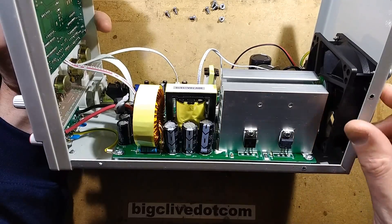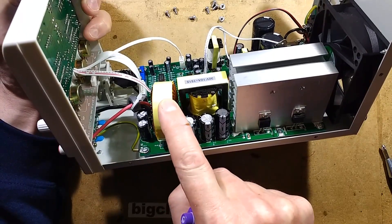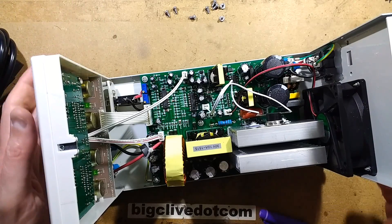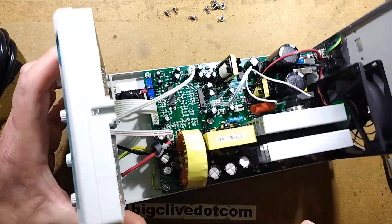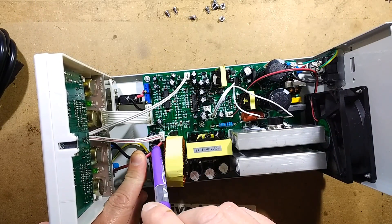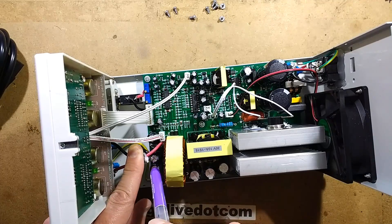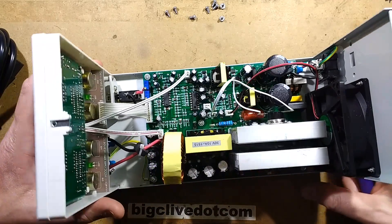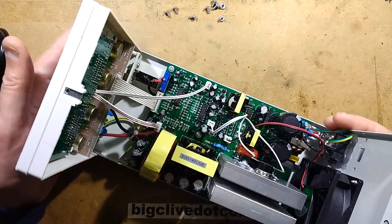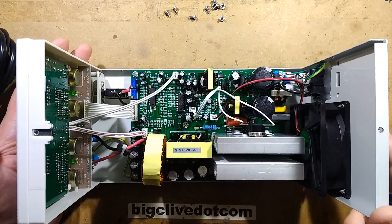We've got a bank of capacitors - maybe in parallel to add up a decent value - and this massive choke, which is cable-tied down rather than glued, and some more capacitors on the output. The current sensing is done via a toroidal core with a little wire loop - just like a standard meter shunt - poking up and back down to the circuit board. It looks like a proper calibrated shunt. The front is just the display drivers, fundamentally, and all they're doing is displaying what's set in these knobs by the current and voltage measured.